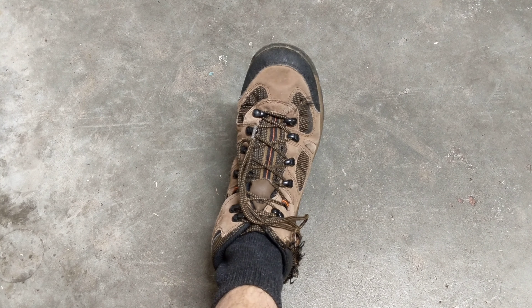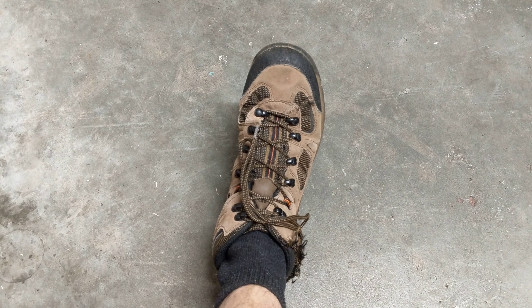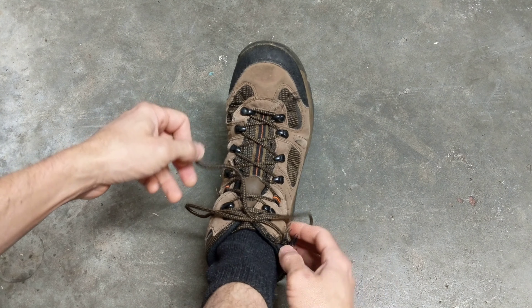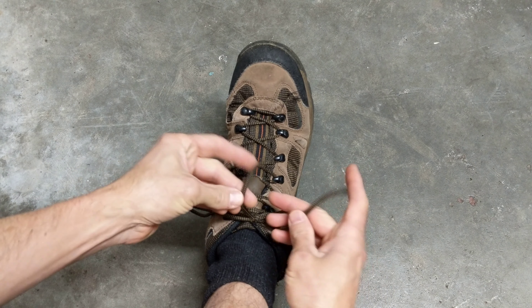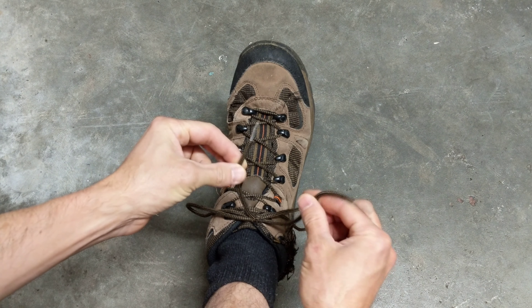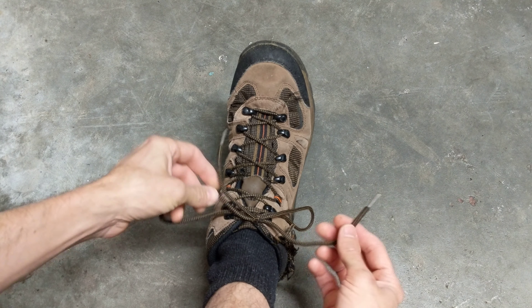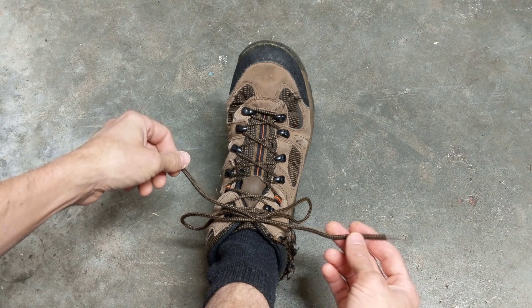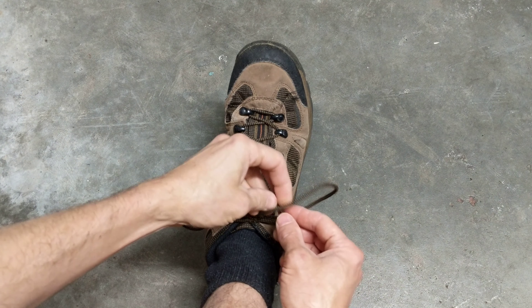Hello my friends, welcome to another video. Today we're untying a shoe. This is quite simple if you have not double-knotted your shoe. You simply grab your two strings and you're just gonna pull these and it'll come undone.